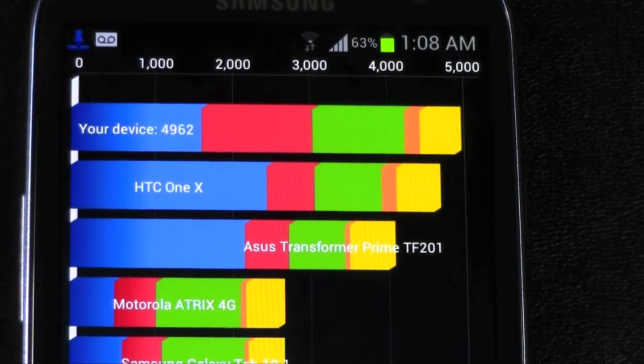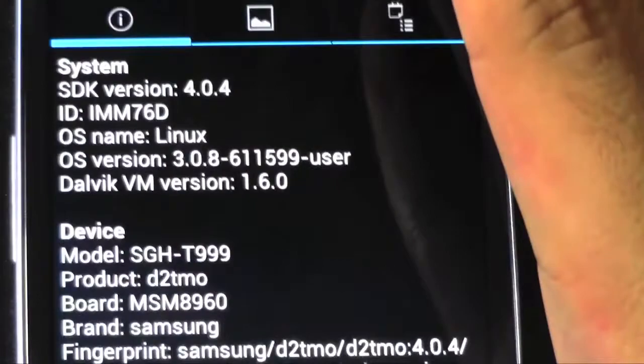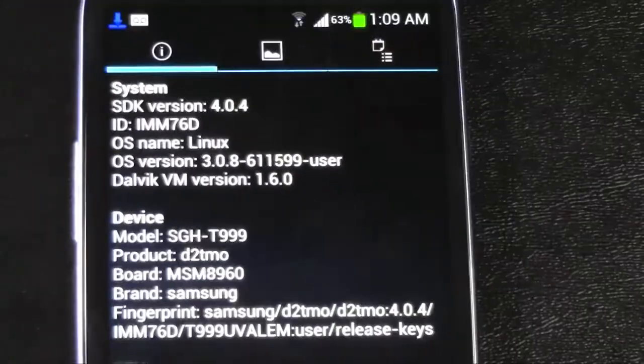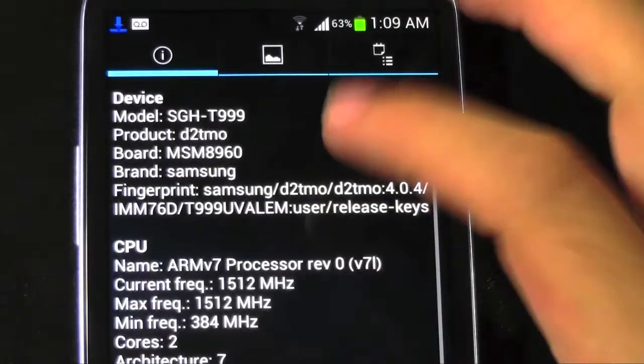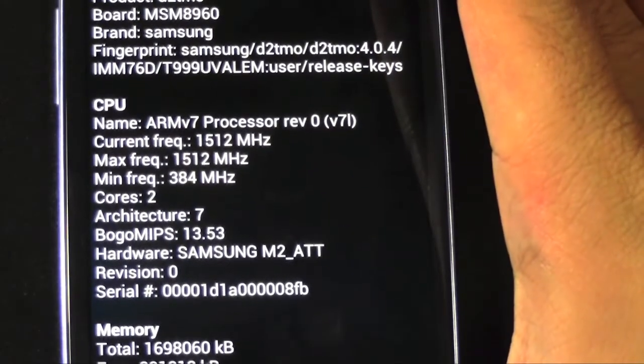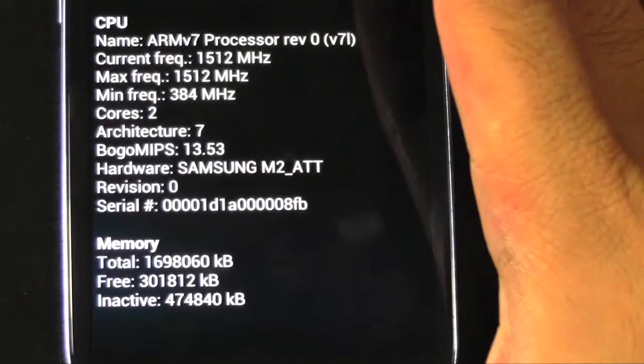The CPU is decent, better than everything else except for the One X and the Prime on these tests. And everything else has just moved really well along. So that's it. Now let me show you the system info because I know a lot of you guys asked me about that. Let me zoom out a little bit just so you can see.